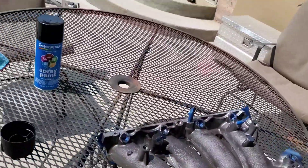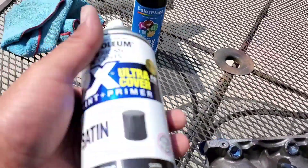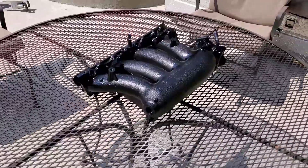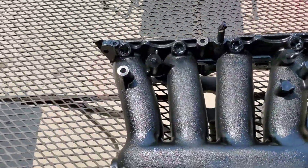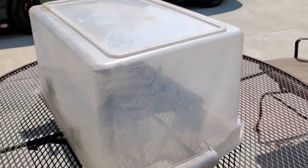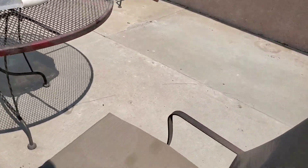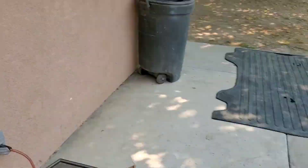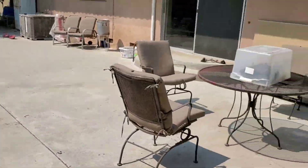Let it dry, flip it around, do the bottom, then I'll do the gloss black. I just want the primer to give it a nice good seal. There she is, looking nice and fabulous - look at them runners, nice and sexy, showing some legs. Now I'm going to cover this up so no bugs fly into it and just let it bask in the sun. I'm gonna let that sit overnight. We'll slap it on maybe tomorrow or whenever we get a chance. Thank you for watching - please like and subscribe.